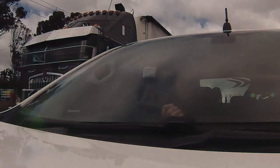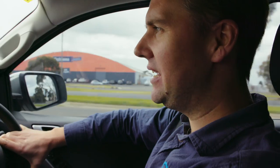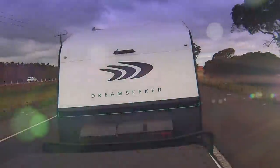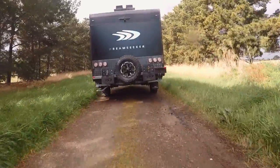This little Dreamseeker F1 turns really nicely. It's got an ATM of 2,700 kilos, which puts it fairly and squarely in the Prado category. So all you Prado owners out there, I reckon this is a good little option.